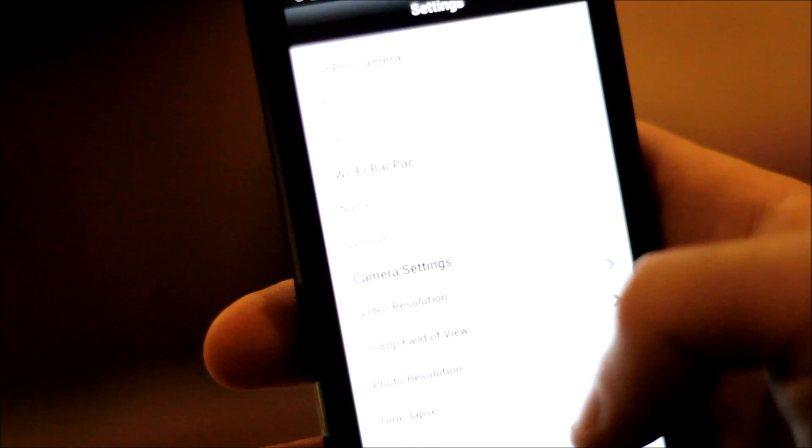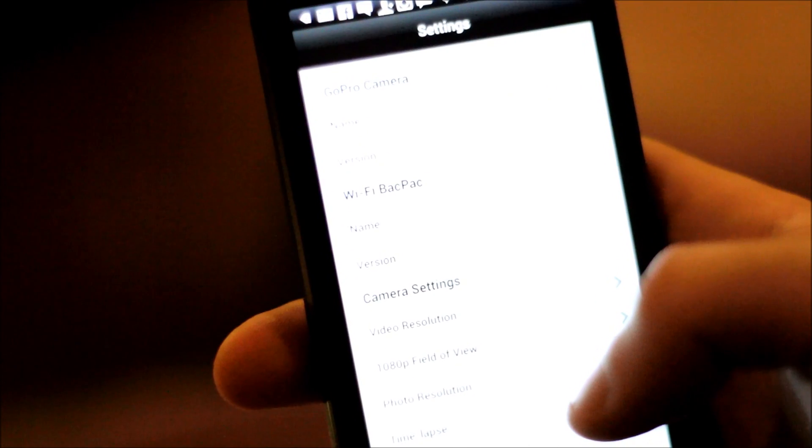I'll do another video for the WiFi remote — it's very simple. Also let me show you a little thing that I did with the GoPro that I forgot to show you.